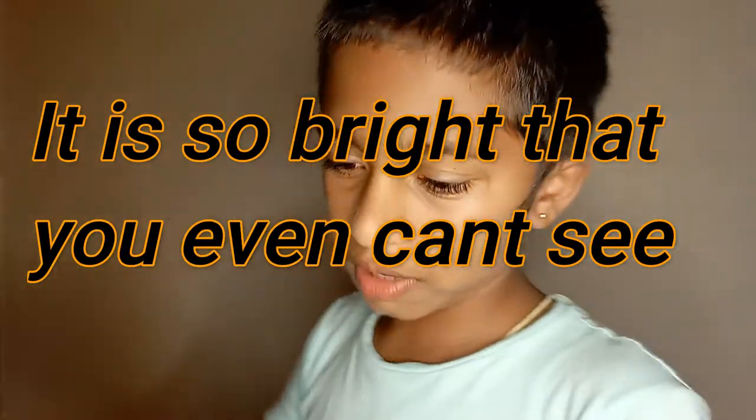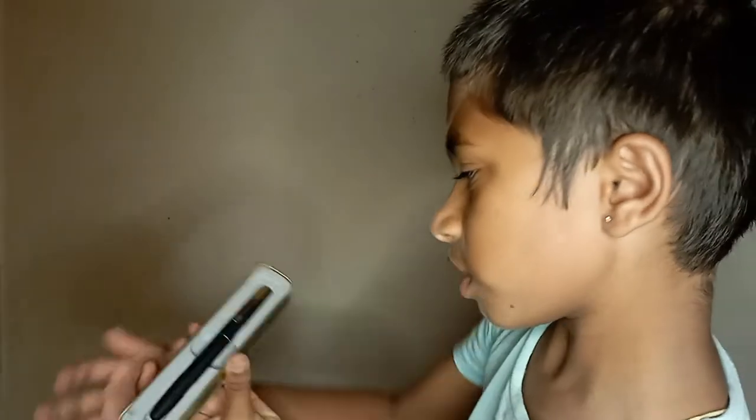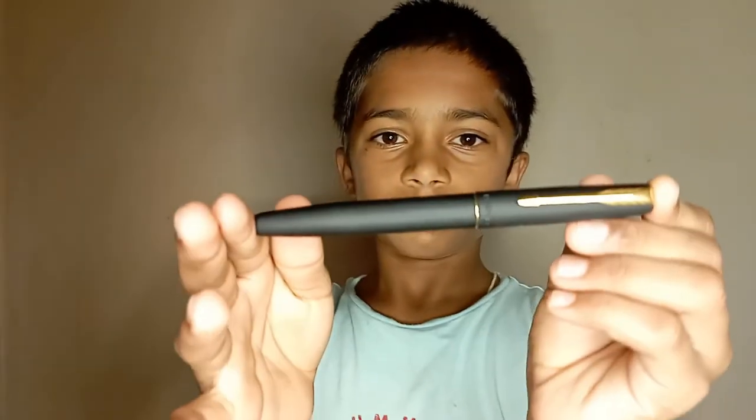So this is the Parker Pen. You can see it came with the box, and the funny part is going to come now. This is the Parker Pen — it's like gold. You can see it here, and if you open it, it's gold-like inside too.